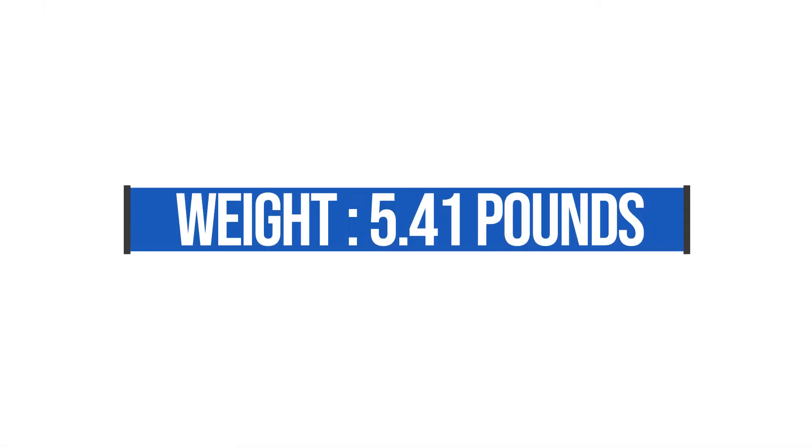Moving into usability — what are you going to be using this computer for day to day? If you're a student or a freelancer who's always on the go, this is a great machine. At 15 inches, it packs a big punch and weighs in at about 5.4 pounds. For comparison, my Dell XPS 15, which is a little thinner, is about 4.4 pounds — so only a pound more for a lot more power. I could live with that.